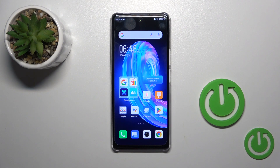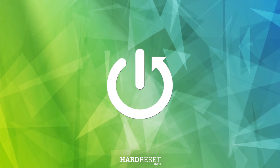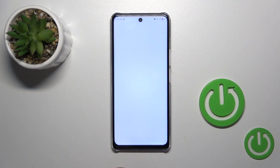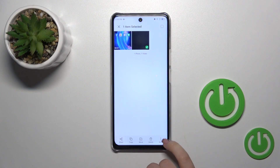Hi, today I'm going to show you the Phoenix Note 35G and I'll show you how to hide photos in the gallery on this device. First, open the gallery app, tap your photos, and for example let's select this photo to hide it. Click the more icon on the right bottom corner.